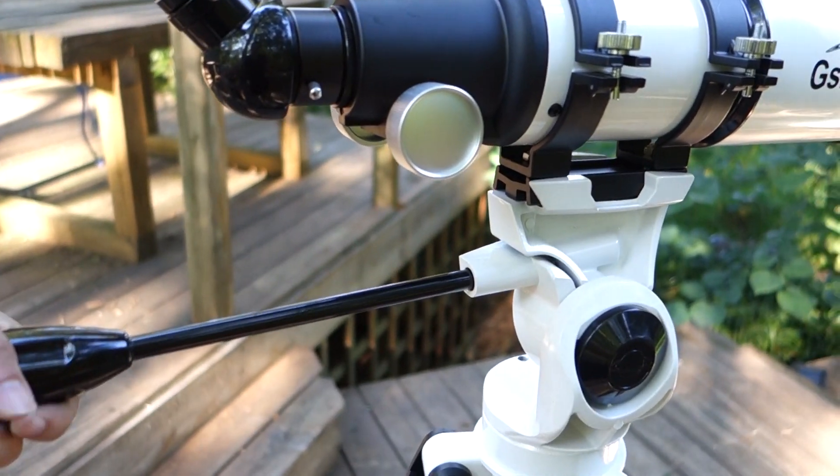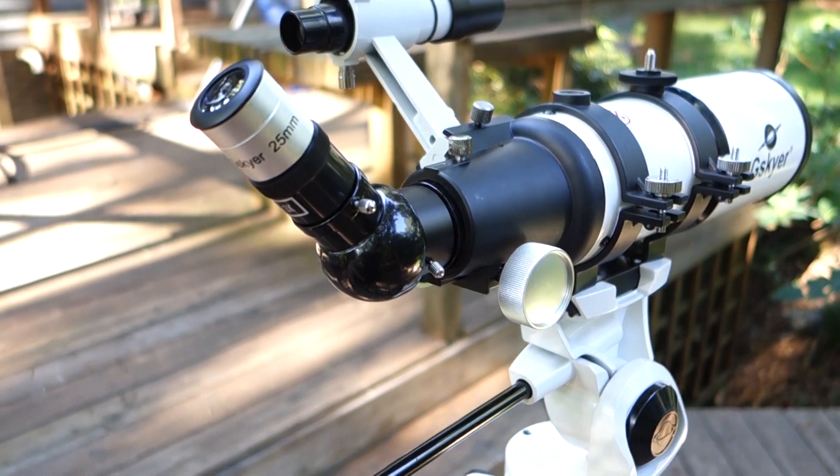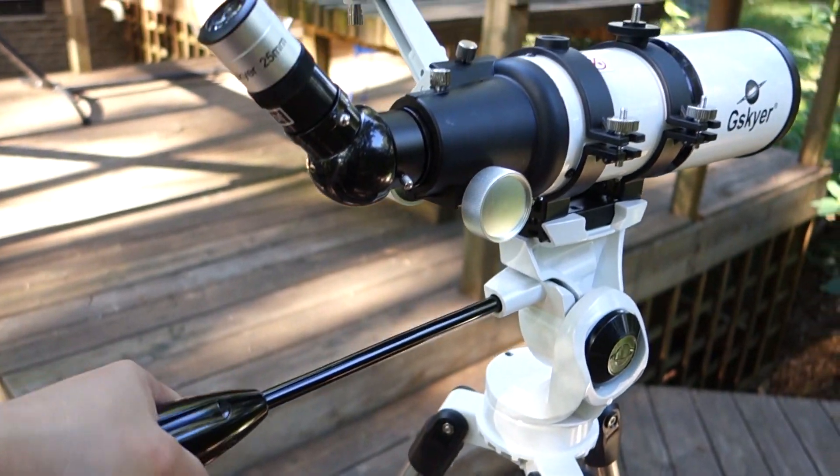It's a pretty sturdy setup. Just rotate and loosen the knob and you can rotate around. When you get to the position you want, just tighten it and it will keep it in place pretty well.